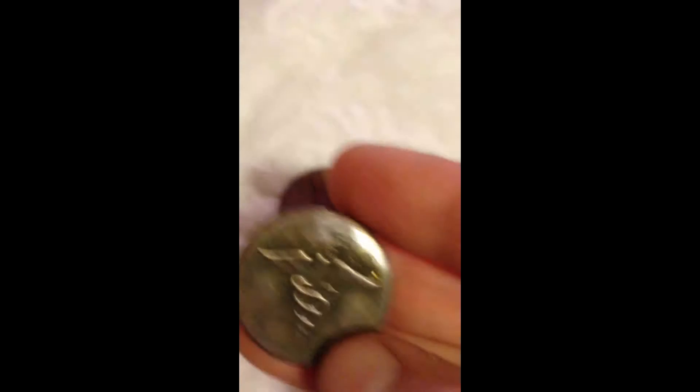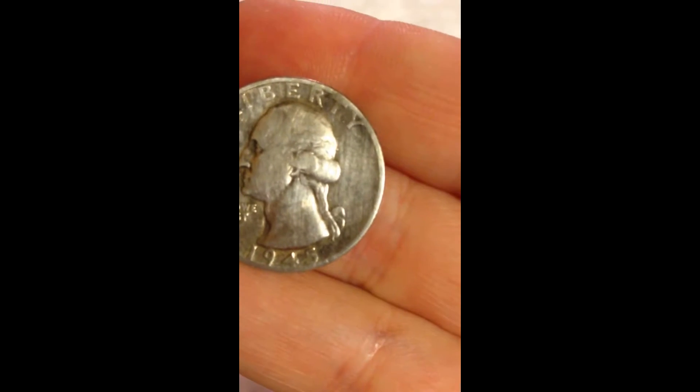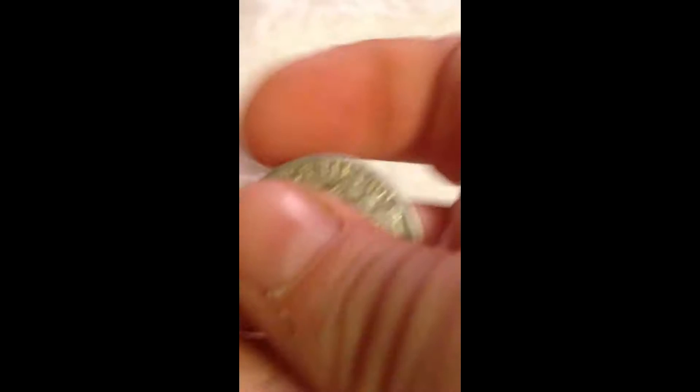Decent backs on it though, still has the two pins — I like that. And then a medical collar disc, this is a nice thick one, hardier. And then I also scored a little bit of silver, always happy to have that — 1945 S mint mark.